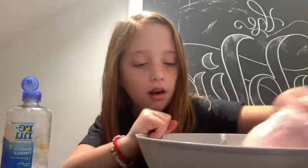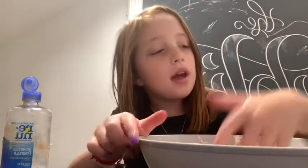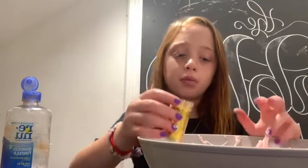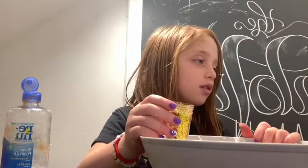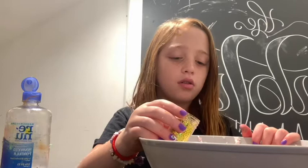Now that my slime is mostly activated, I'm going to play with it for a little bit. The last one already had glitter in it from a previous batch I made, but I don't want my bubbles — well, these are my bubbles. So now you're going to add glitter if you want.